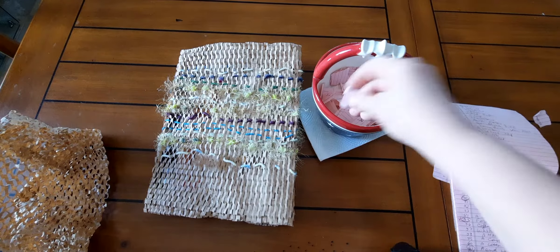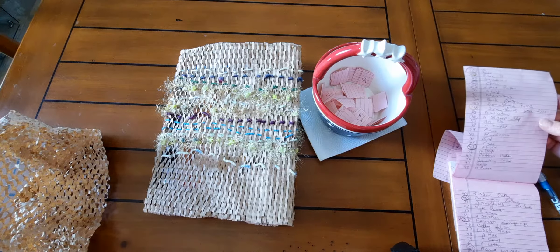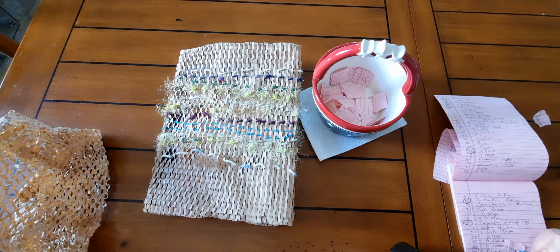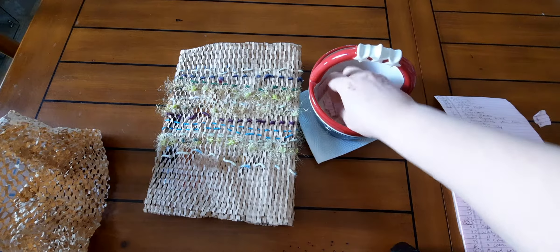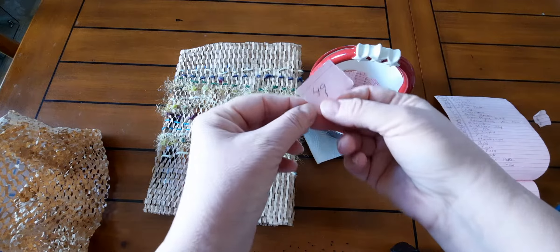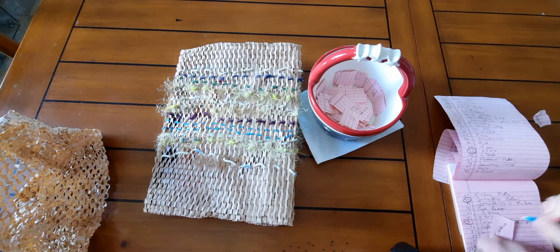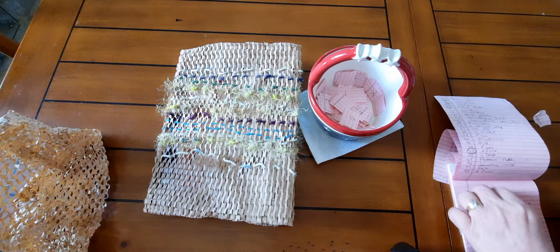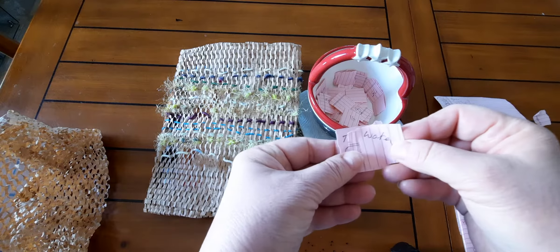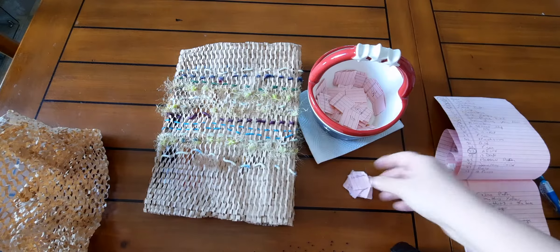So that's three, two more. This one is 27 and 27 is squares. And my last one is 49, and 49 is tissue paper. So my prompts are tissue paper, squares, water, a chair, and instructions. Let's see what I come up with.